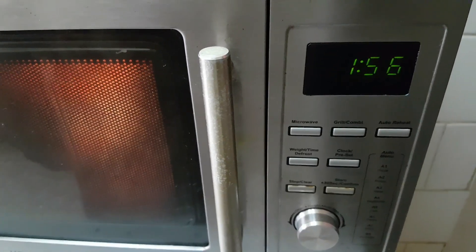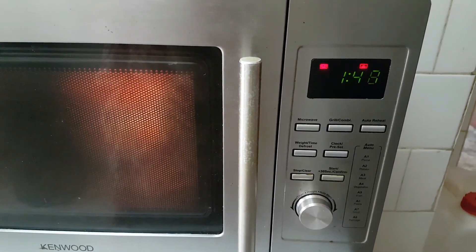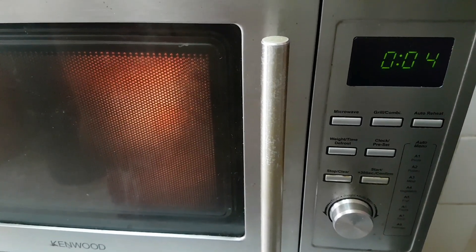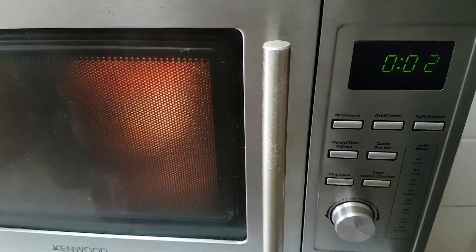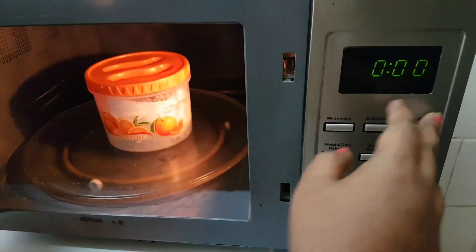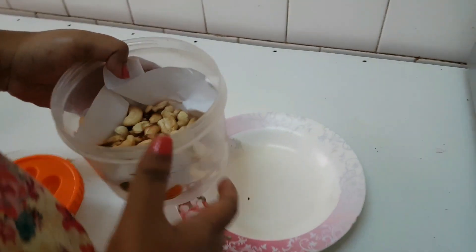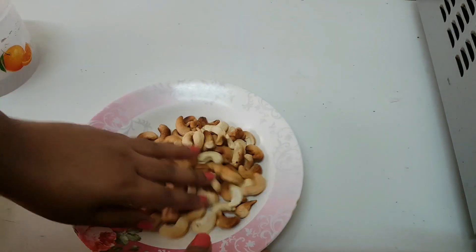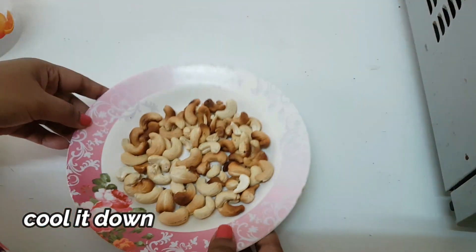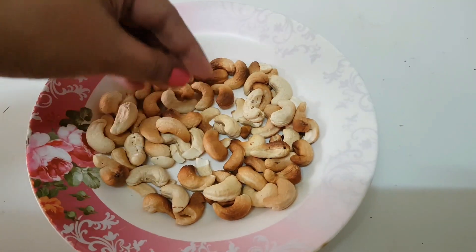Keep the kaju in the microwave so that the kaju will become crisp. It is good to see the kaju is dry and it is good to be roasted.